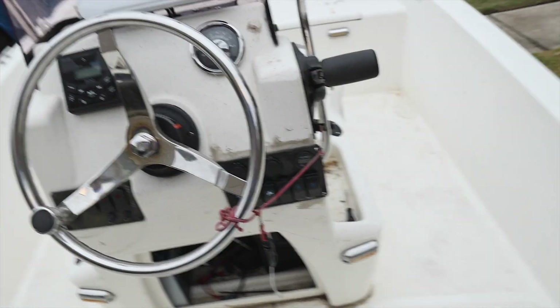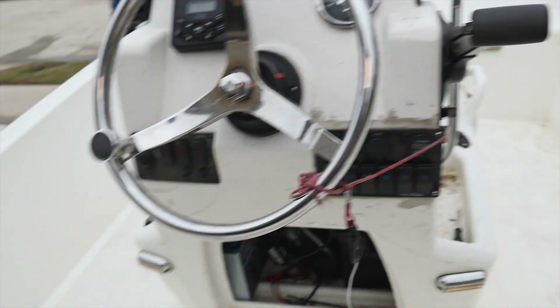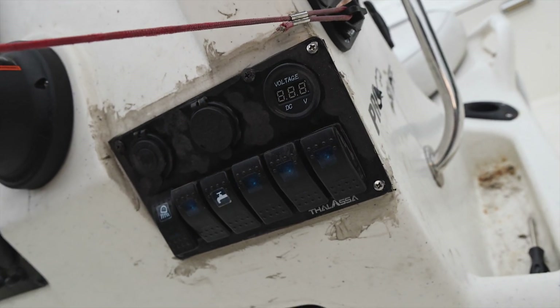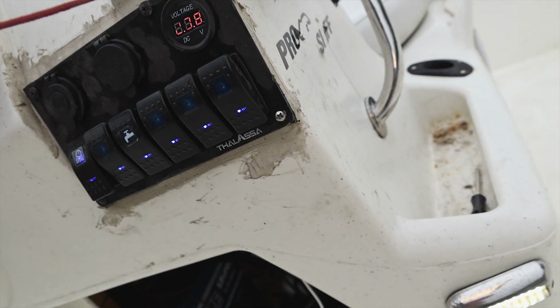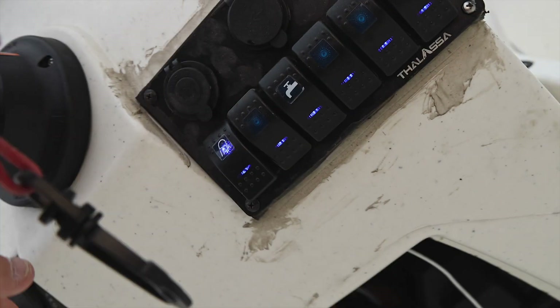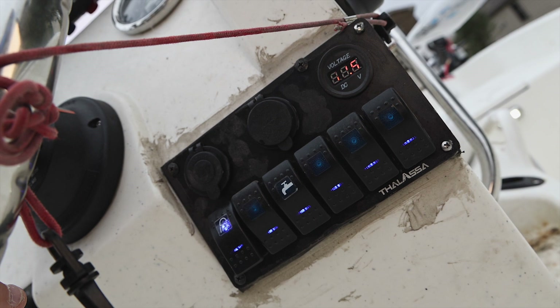I didn't like the gauge pod that was on there for the things I like doing, so I installed an aftermarket gauge pod with a voltage readout. I also installed aftermarket lights on the interior and rewired my live well to the new pod.